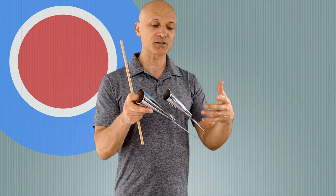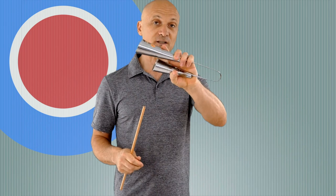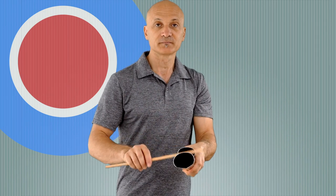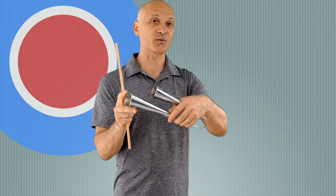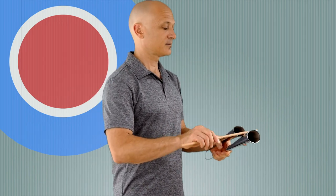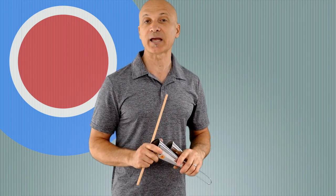One final thing: as you hold the instrument, you can mute the bells a little more by placing your finger on the bell or gripping it more in your palm to get a muted, shorter sound. If you want that open, ringy sound, just hold them farther back and you get a lot more ring and openness. It's just a matter of taste — depends what you like.